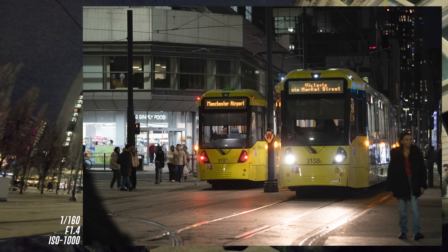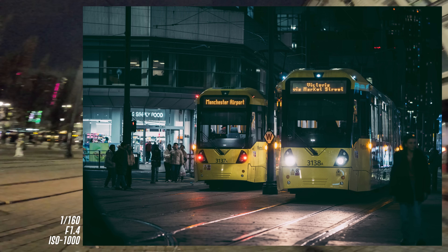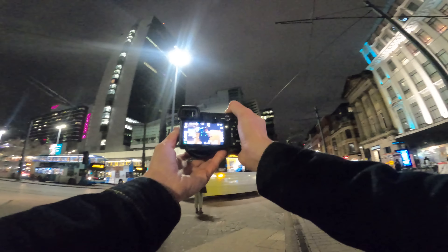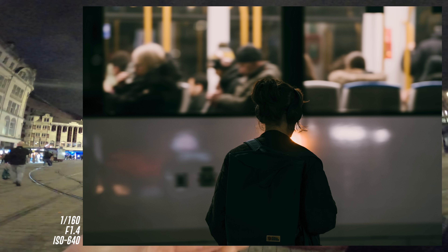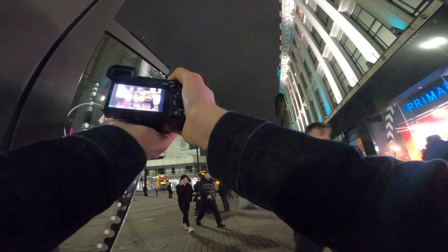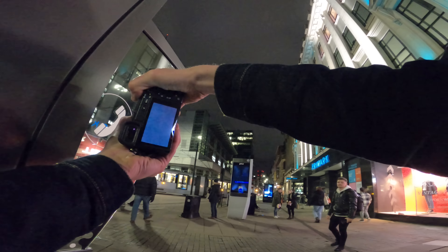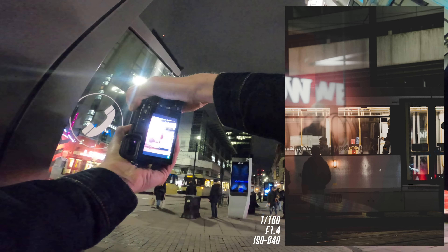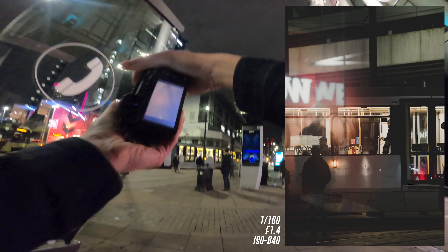Two trams at the same time — get the shot. I think I was able to get it just in time. Not brilliant, but all right. Get a photo of this person right here. Play around with a bit of foreground. I think that's actually a pretty cool shot right there.